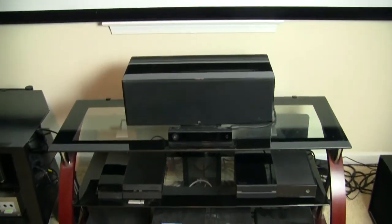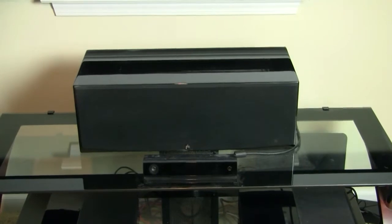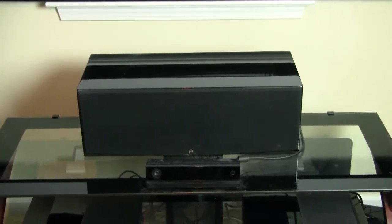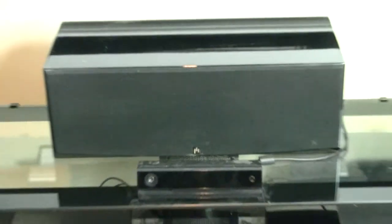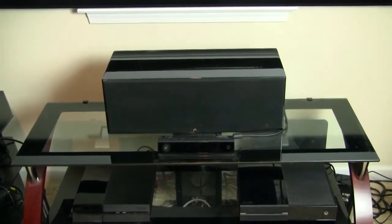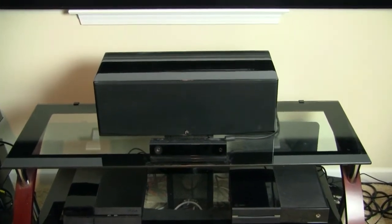On the top here, we just have the center channel speaker for the 5.1 surround sound. This room doesn't really have a good setup for a 7.1 system, but the 5.1 is pretty good. The company for the speakers is called Aperion — not a well-known company, but they're pretty critically acclaimed. I've had these speakers for almost seven years now and I've been very happy with their quality.